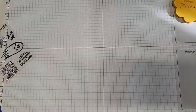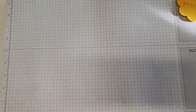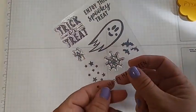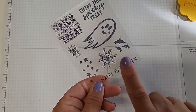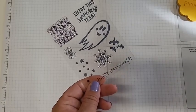This kit comes with a stamp set and ink, and we're going to use those stamps to make our card today. For this stamp set, we actually don't use a whole lot of it when making the kit — just the sayings and a little bit of the bats. So for this card, I wanted to use a lot more of the stamps since we didn't use them for the kit.